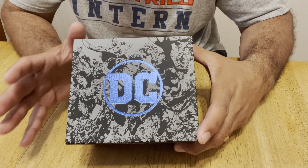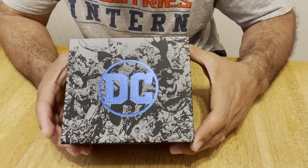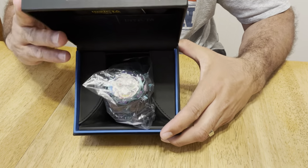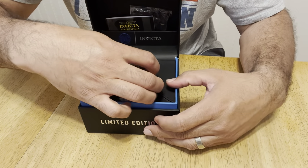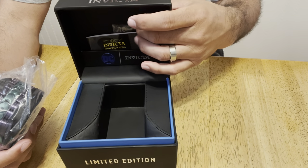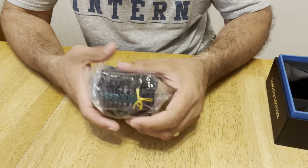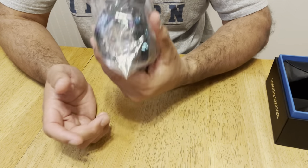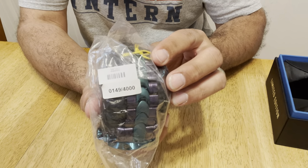They have several Joker watches out already, but this is a new color scheme that they just came up with, and I thought it was pretty awesome. So without further ado, I reveal the Joker watch by Invicta. It's in a plastic bag — not wrapped in plastic since I already took care of that. Here's the case. Of course, it comes with the usual little owner's manual and a cleaning cloth. Inside this plastic bag there's a sticker, because there's a limited number of 4,000 of these made, and this one happens to be number 149 of 4,000.